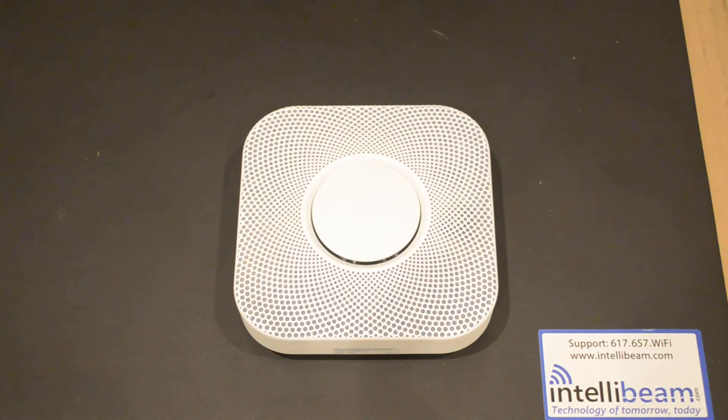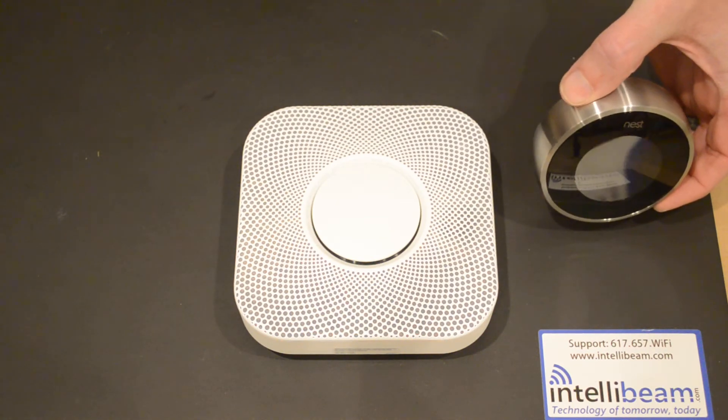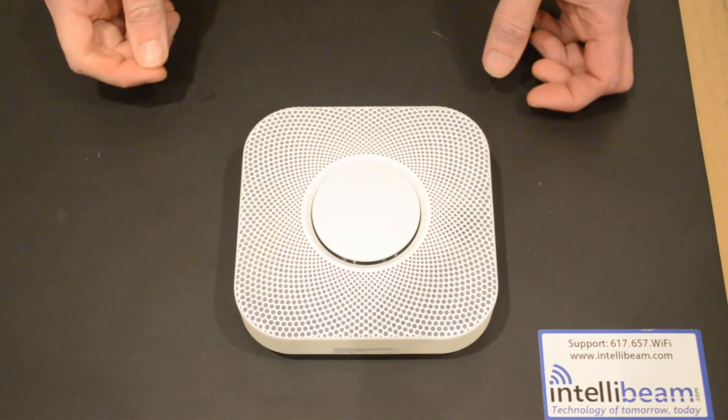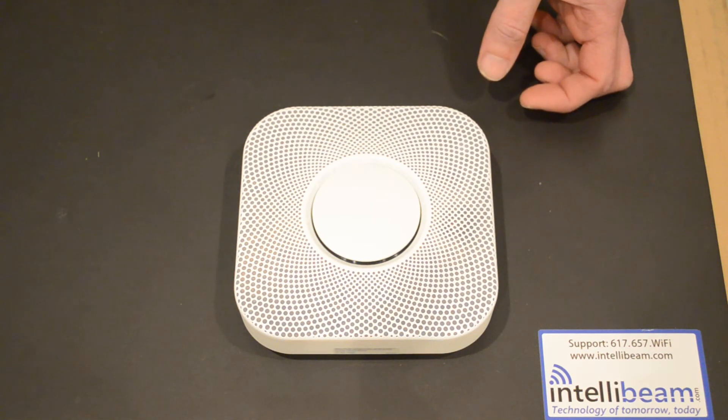If you happen to have the Nest Thermostat, it will allow you to use some additional features. If the carbon monoxide alarm goes off, your Nest Thermostat turns off your gas furnace. In addition, the Nest Protect activity sensors improve the auto-away feature of your Nest Thermostat.